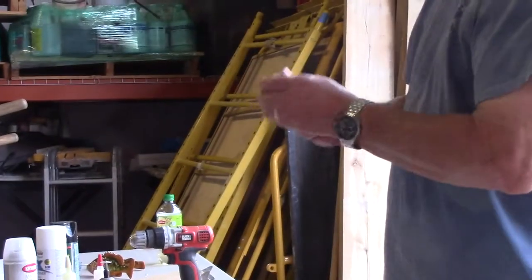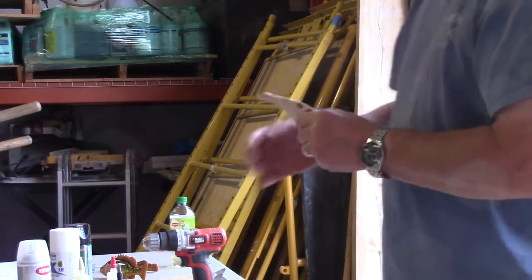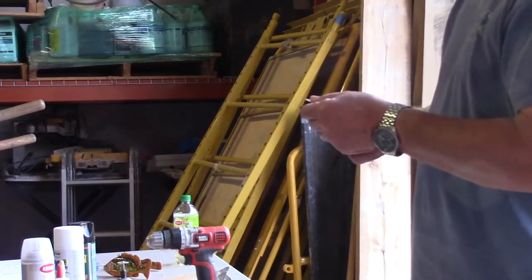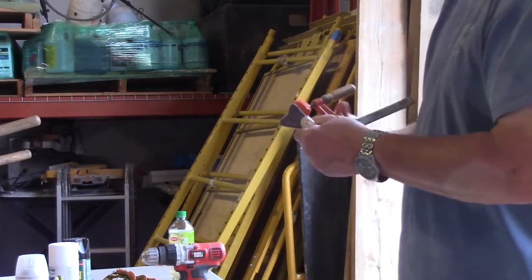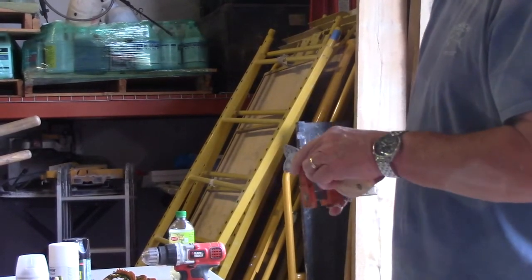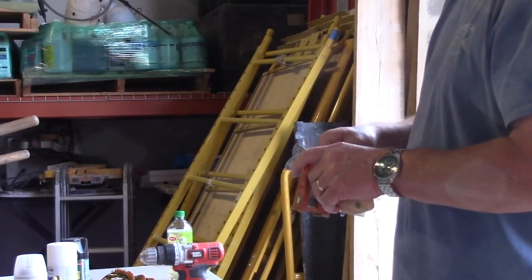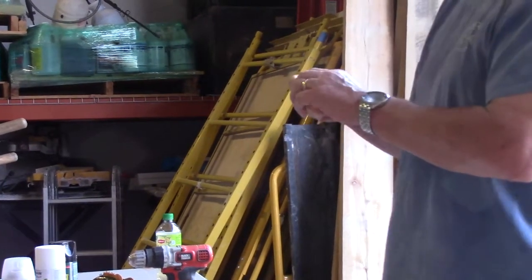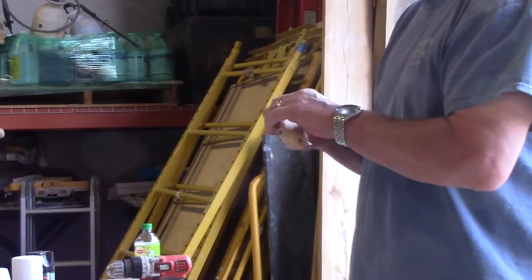The tail goes in — I left it a little long — and then you just fill it all up with two-part epoxy, insert it, clamp it, and let it sit overnight or so. Then you're cutting the grooves for all the fins in the piece of wood. I'll show you how to do that in just a second.